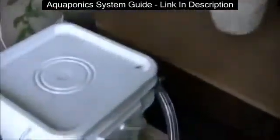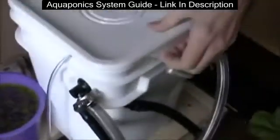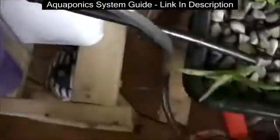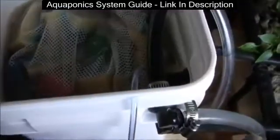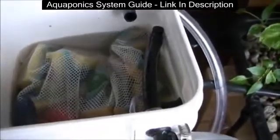That all goes into this thing right here, which is called a biofilter. How it works is the water gets pumped from the pump into here, goes all the way to the bottom, and then the water rises through all these sponges.